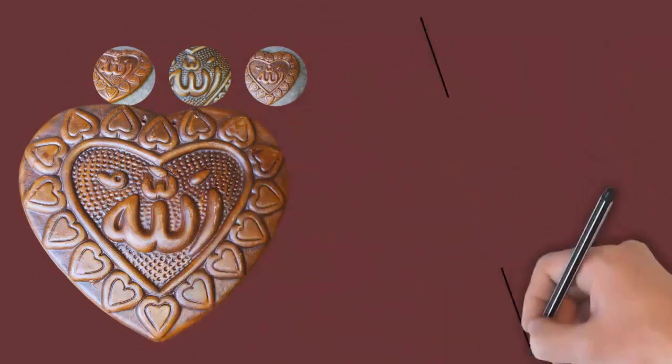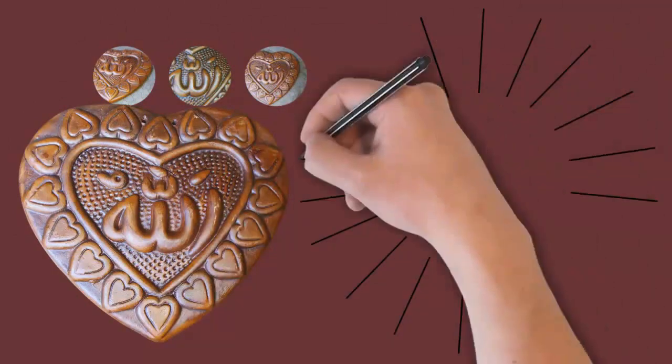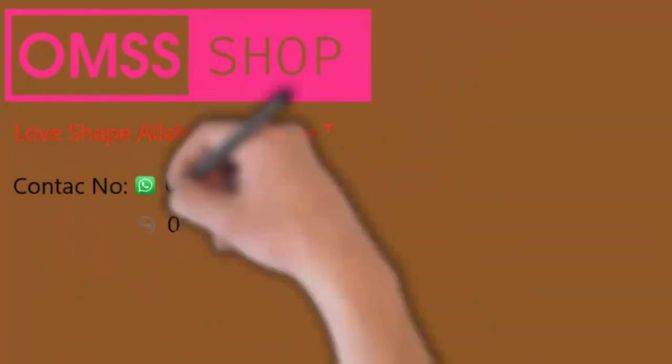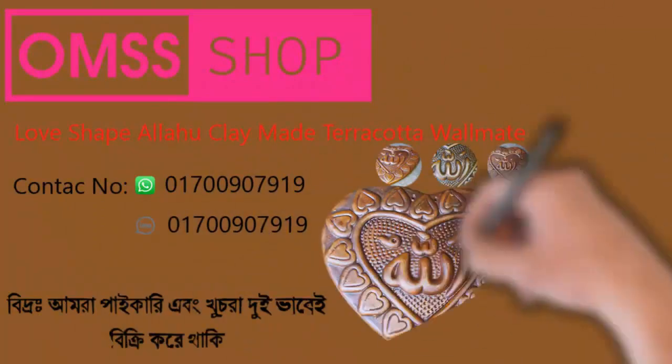Design and material: The Love Shape Allah Clay Mate terracotta wall mate is intricately designed in the shape of a heart, symbolizing love, affection, and devotion. It is meticulously handcrafted from terracotta clay, a natural and earthy material known for its rustic appeal and durability.